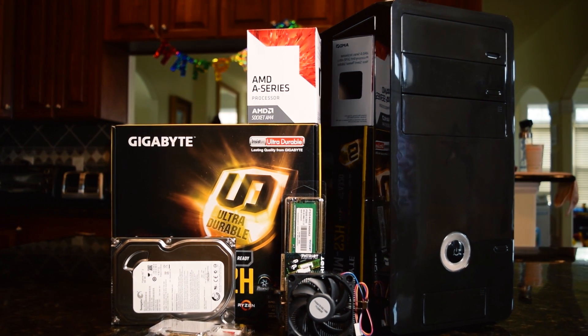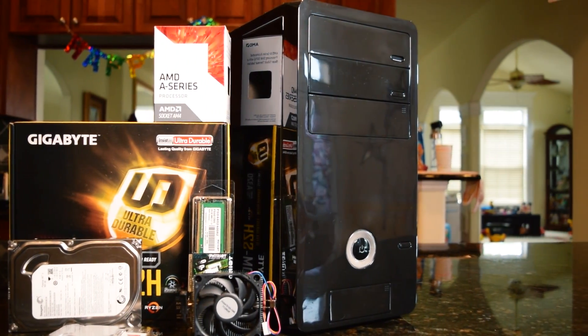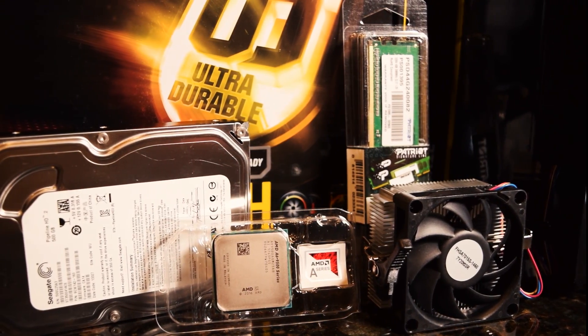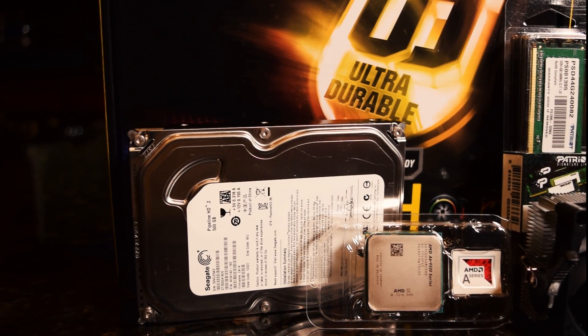My viewers voted on this configuration for a $200 light gaming and media PC build, which will be raffled off to one of my Patreon supporters following the publication of this video. This build was of interest to me because I have been curious as to what one of these AMD APUs is capable of doing.